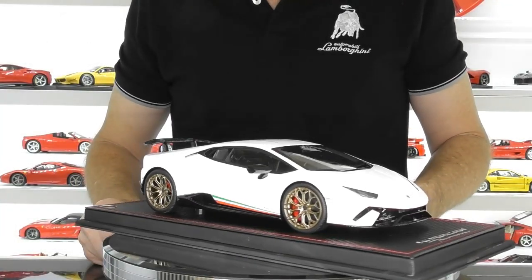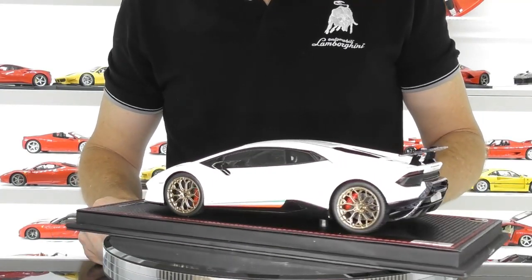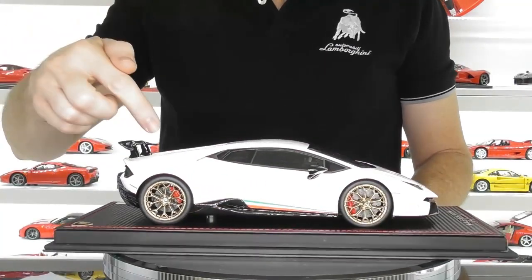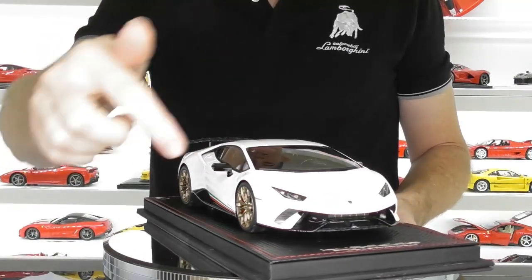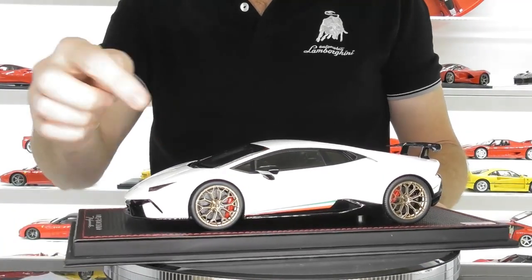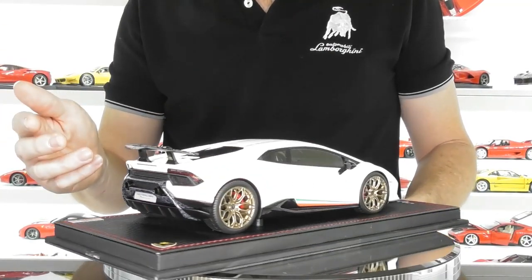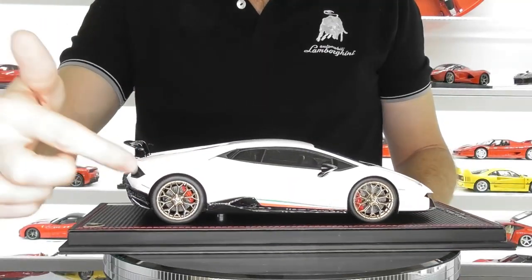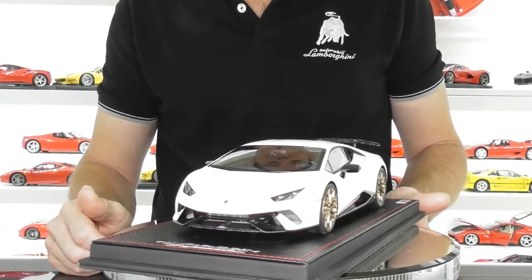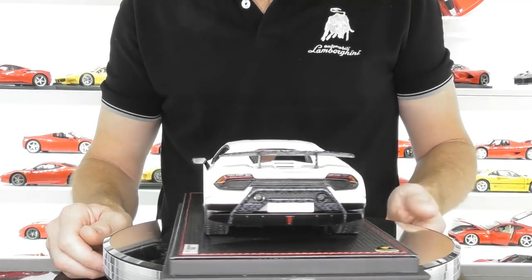So here we have the MR Collection Lamborghini Huracan Performante. This is definitely quite a more aggressive version of the Huracan, especially with the big high GT wing and the active aero that this Performante has. It's also got the upgraded wheels. This model comes in quite a few different colors and two different versions with the wheels — these are the big gold mesh wheels, and it also comes with the center lock Logie wheels.